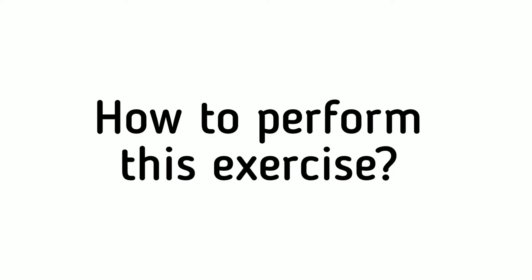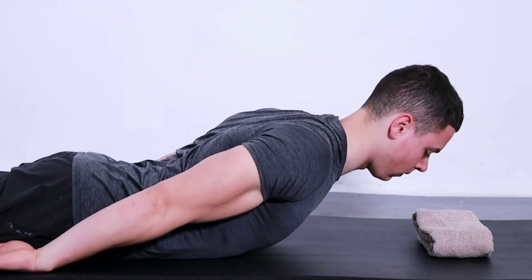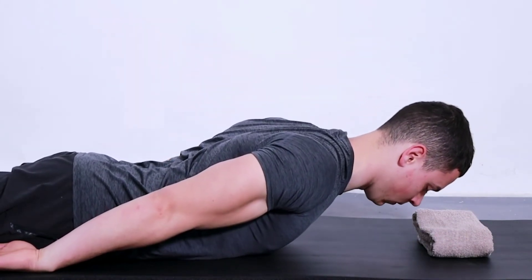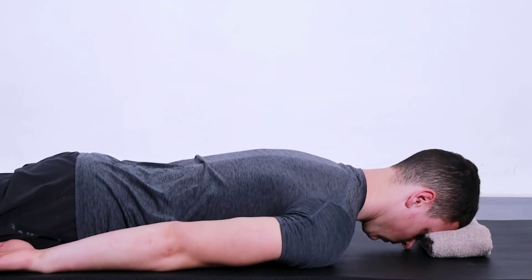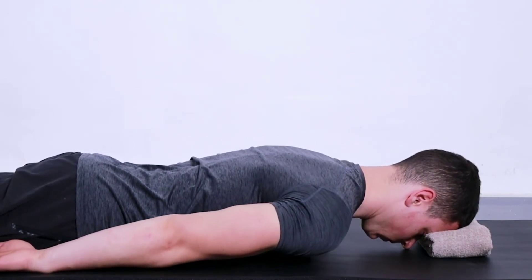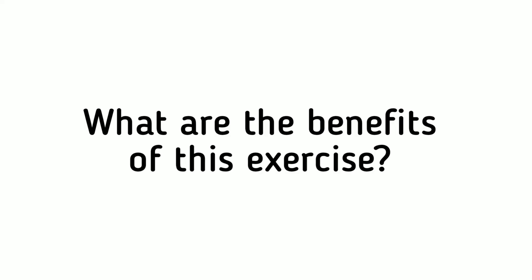How to perform this exercise: To do this, lie on your stomach with your arms at your sides. Raise your head and shoulders off the bed, keeping your chin tucked into your chest. Hold this pose for five seconds and then return to the starting position. Repeat this exercise 10 times.